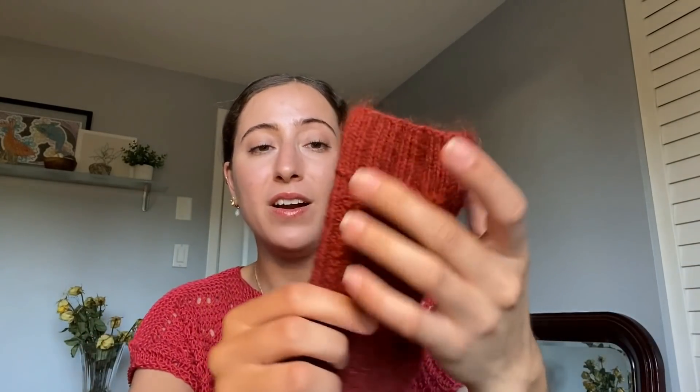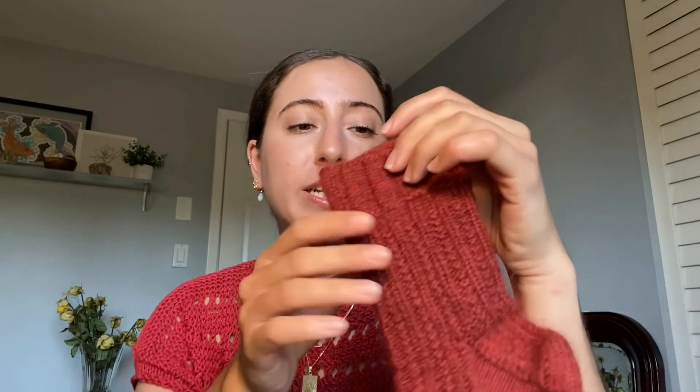Finished object number three is also something that you've seen before, and this has been a long time coming. I finished my second Selena sock. A while back, I test knit this sock for my friend Nicole, who is Professor Pearl. This sock was her first design ever, and it is loosely inspired by a character in one of her favorite book series. I was really keen to test knit this because one of my 2022 knitting goals was to try a textured sock. It was also super fast because it's a DK weight sock.